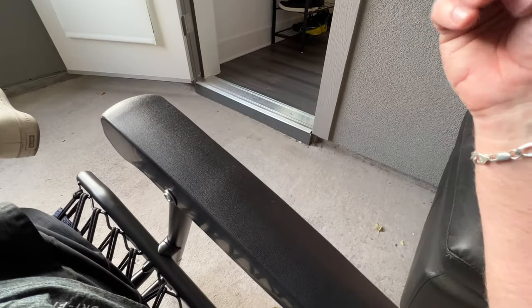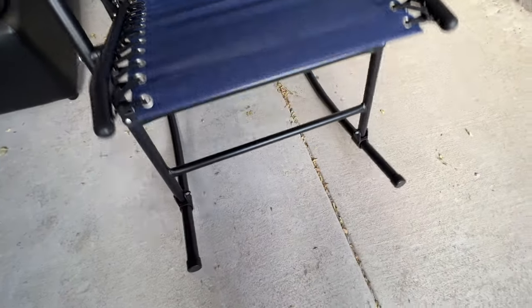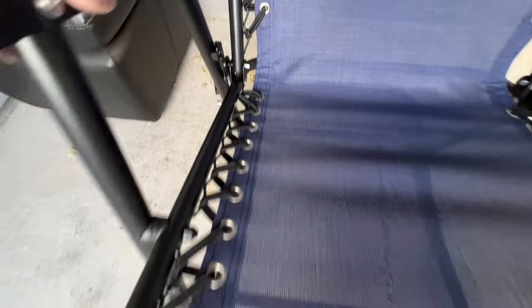I guess it wouldn't have been able to come in the box that way. So you can see that's how it works. Here's the seat — not that you needed that close-up, but something you might have wanted to see, just kind of the build. It's really simple. Those are the rollers that help it lock in place when you close it or fold it up.